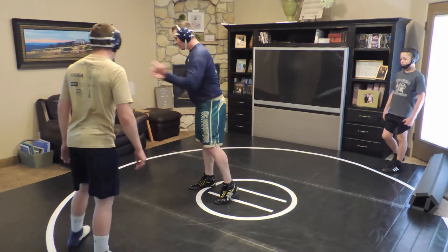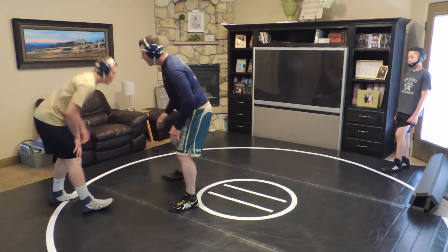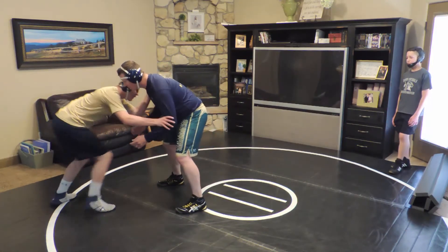Let's have Jace hit a couple of those on me — one from this way and one from the other way. Just hit the double and I'll take it away. You can go power single.